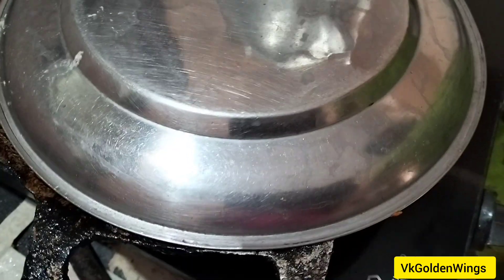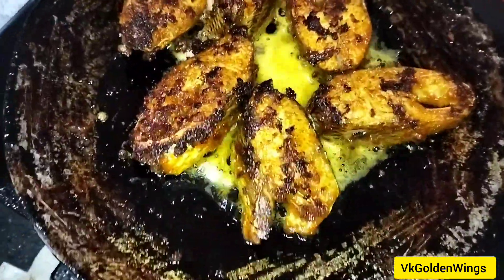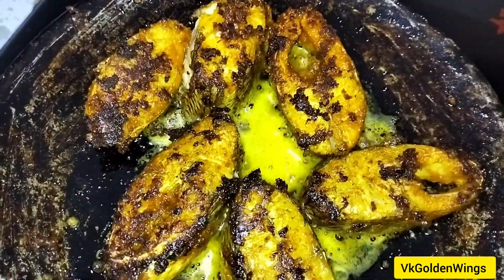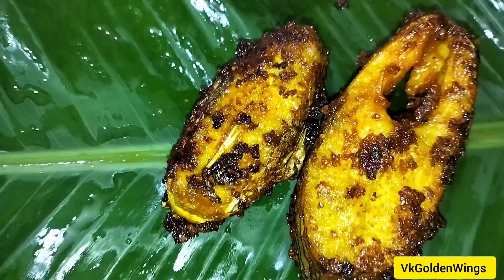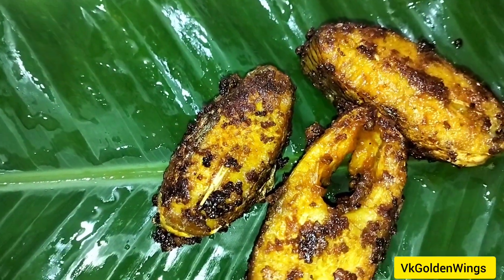You can fry it on low flame. It will be crispy. It is a very simple recipe. It will take about 20 minutes. Try it with coconut oil.